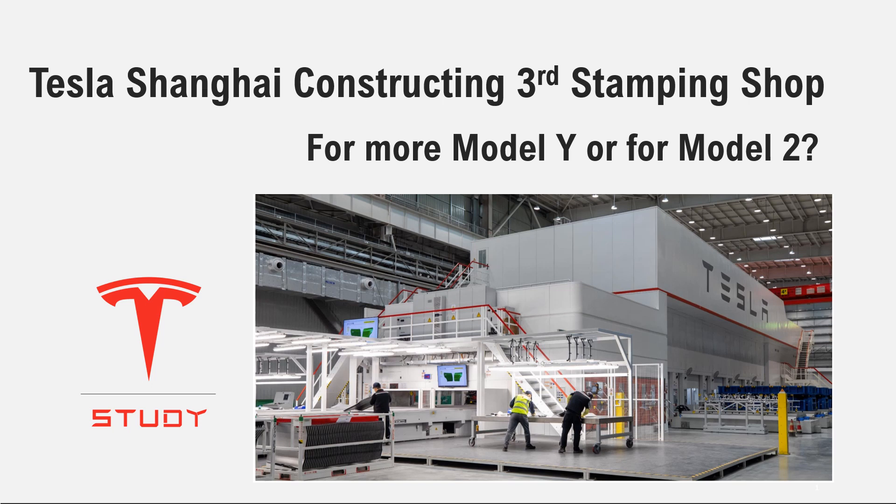Tesla Shanghai is constructing a third stamping shop, and there has been a lot of discussion about whether this is for Model 1 or Model 2.